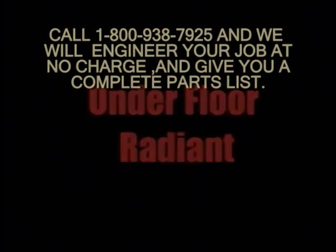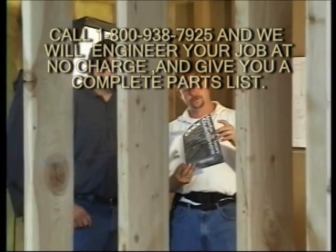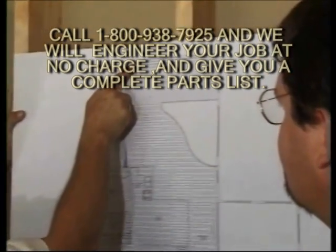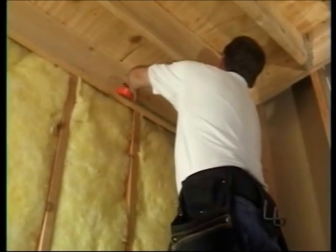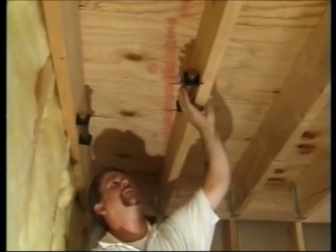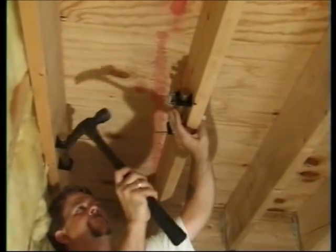We've built a set to show you how underfloor radiant works great for new construction and renovations. First, check the plans and locate your manifold either in a wall cavity or in a joist space. Manifolds must be accessible after the installation is complete. Secure your mounting brackets so there is room for the circuits and space between the return and supply manifolds to make your connections.